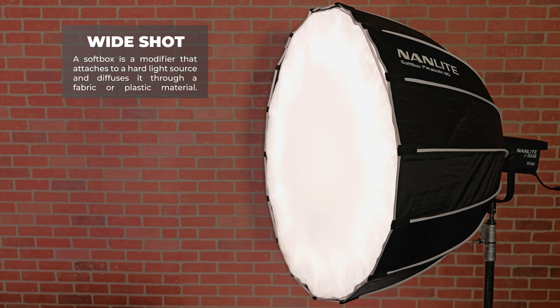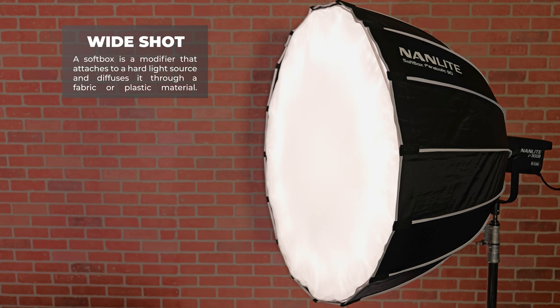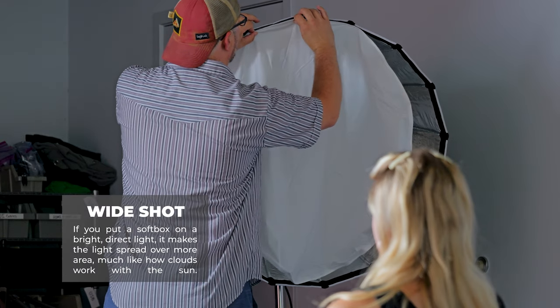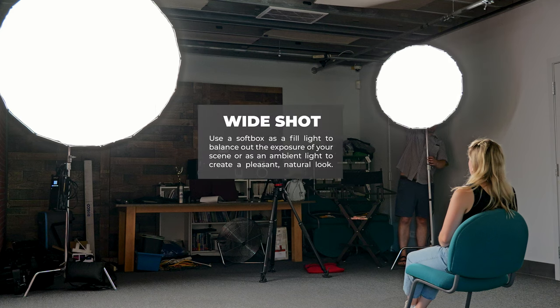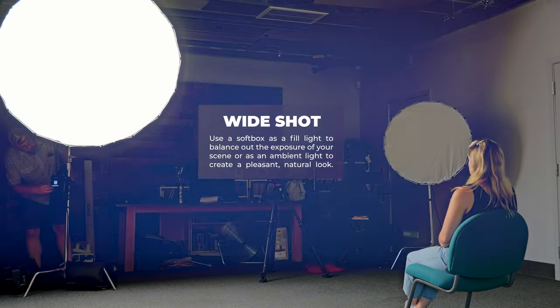Another type of light that can help you with lighting a wide shot is a large softbox. A softbox is a modifier that attaches to a hard light source and diffuses it through a fabric or plastic material. The result is a soft, even light that reduces harsh shadows. It also expands the light's reach — if you put a softbox on a bright, direct light, it makes the light spread over more area, much like how clouds work with the sun. Use the softbox as a fill light to balance out the exposure of your scene, or as an ambient light to create a pleasant, natural look.